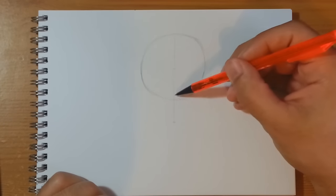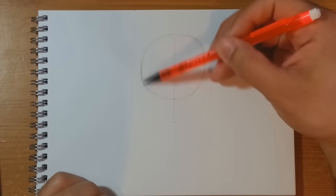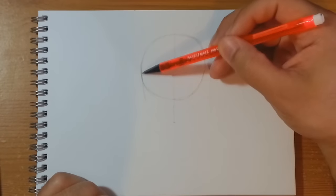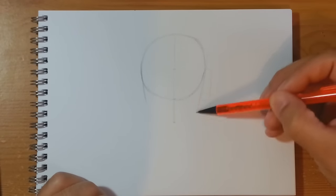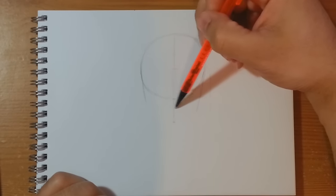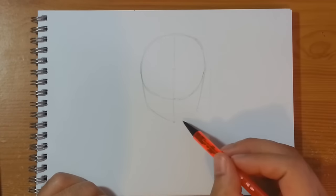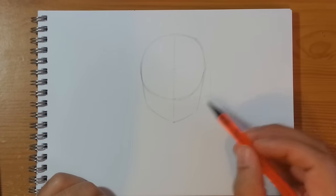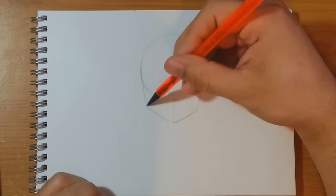So now we've got three sections — one, two, three — and that's going to be our guiding areas. Come down off the side of the circle and bring a line that gently comes in towards the center as it makes its way down, and then once you're about halfway down bring that line in to create the bottom of the jawline. Curve it up here like so.